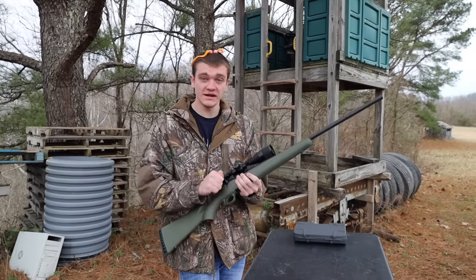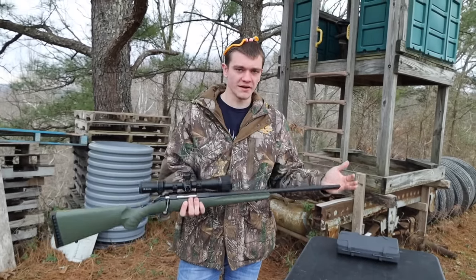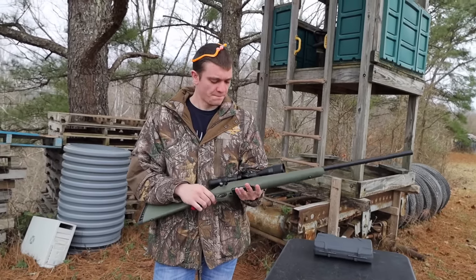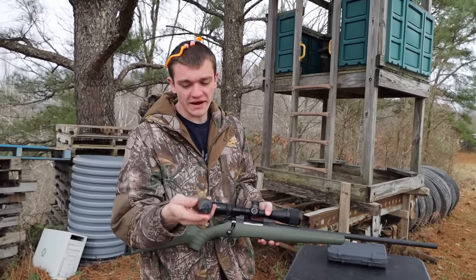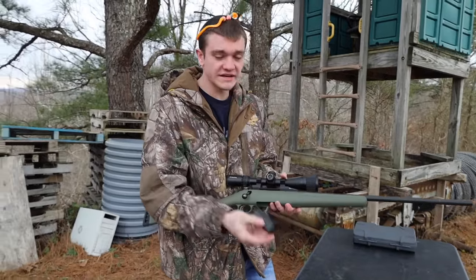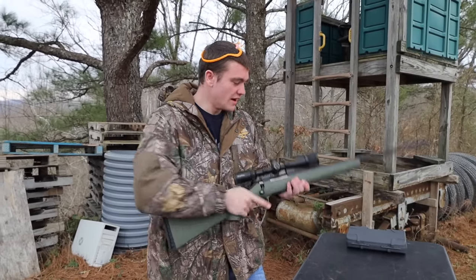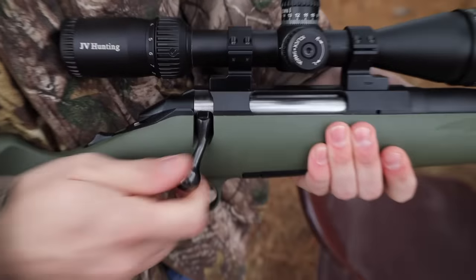I'm going to tell you what I like about it and what I don't like. We'll start at the front — this one has a threaded barrel, so whenever you upgrade to the Predator versus the standard American you get a threaded barrel and maybe a green stock. That's about it — the stock and the threaded barrel. All of them come with a mag, which is really cool. It's a .223, so we'll keep that in mind throughout the test. This is a really good-looking rifle and it feels pretty good. The action — look at this, it's got this blue knob right here.